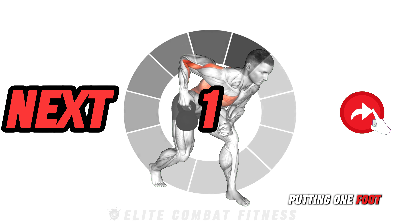Finish with the kettlebell overhead carry. Hold the kettlebell overhead with both hands, lock your elbows, and walk around your training area. This tests your shoulder stability, core strength, and overall endurance, and also helps improve your posture and upper body conditioning.